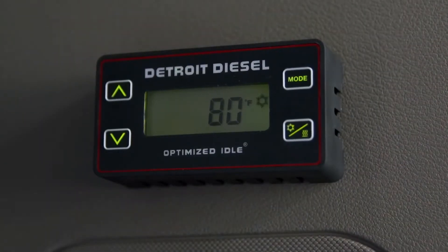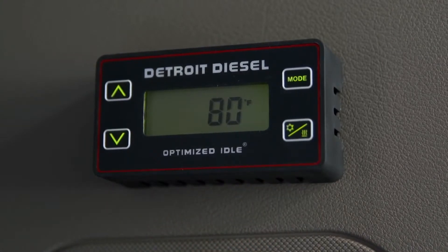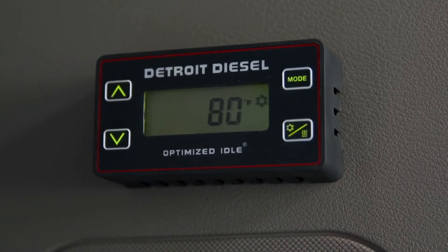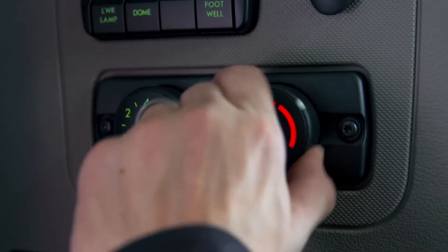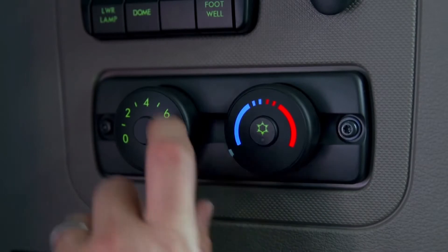When you want to heat the cab, select the heat wave symbol. The thermostat screen will illuminate with the bunk temperature visible and the appropriate icon indicating which mode the system is in. Make sure that the heat or cool selection on the thermostat matches the cab controls, so the system does not idle and cycle excessively.